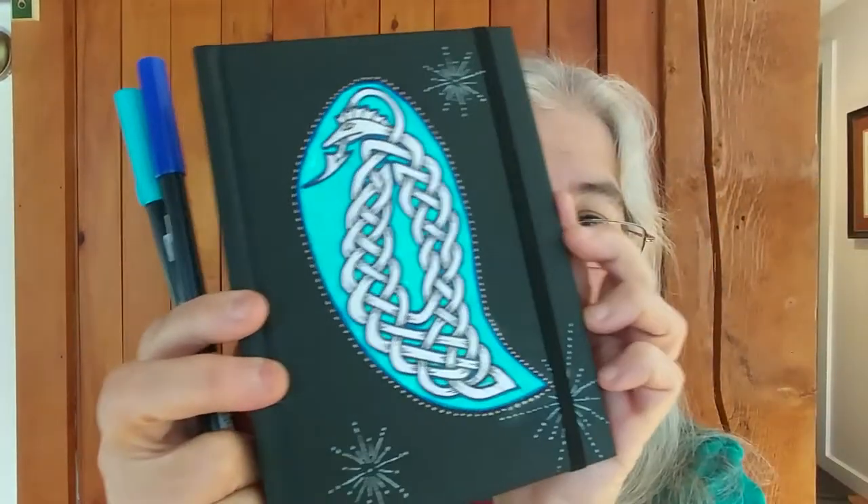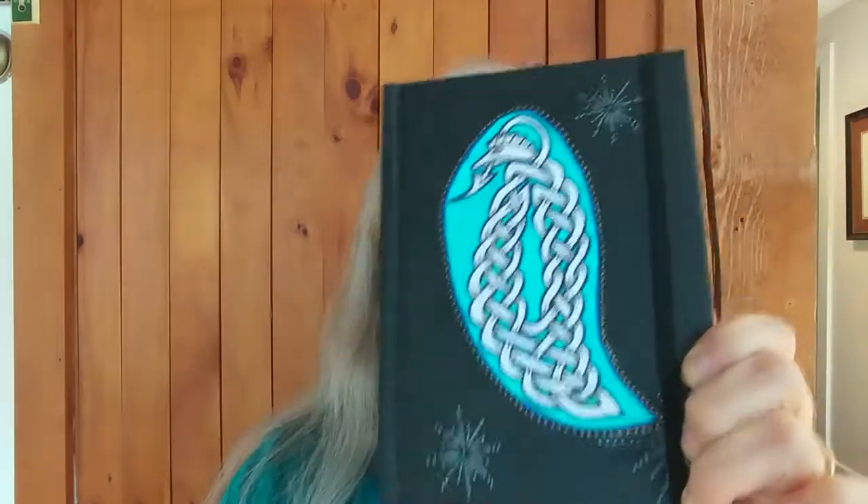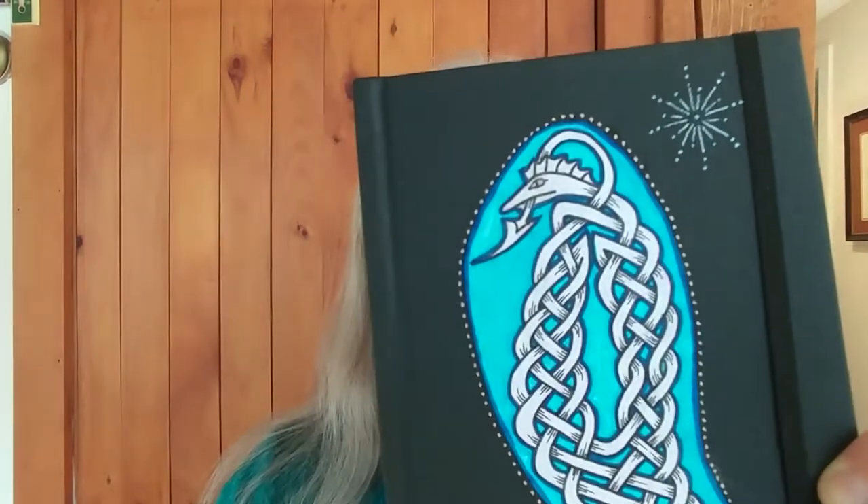Then I thought it was looking pretty plain in black and white, so I grabbed a couple of markers — a couple of tones of blue. You could use pretty much anything. This was just plain eight-and-a-half by eleven inch copier paper, and I used Elmer's glue to very gently smooth it on. I then colored around the knotwork and did a little bit of shading with my pen — a little black and white shading.